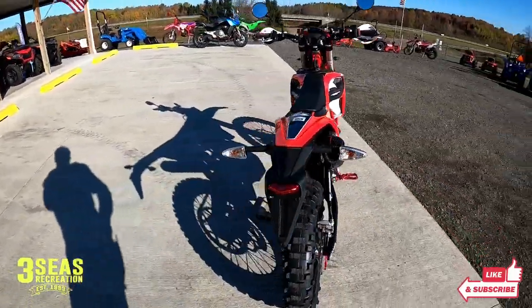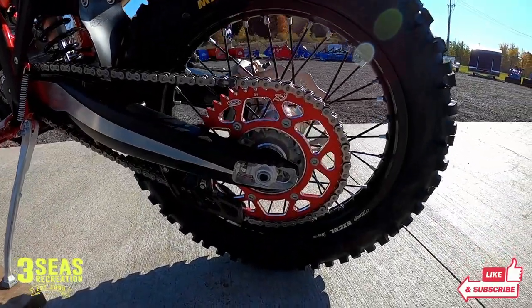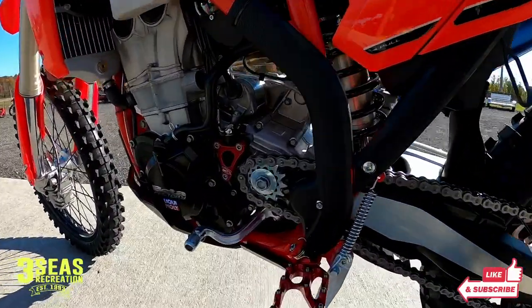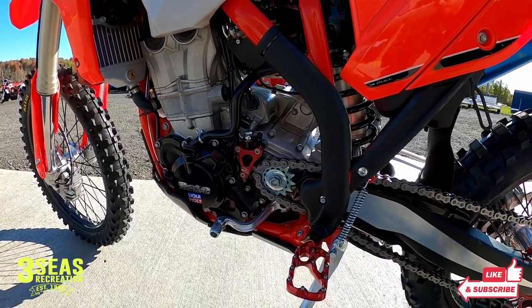Down here we did the Beta rotor guard. I love their stuff — it's anodized red, really matches the rest of the bike nicely. On this side, to add some color to the back, we went with a red sprocket as well. Brian wanted to go with a 50-tooth in the rear, and then I put his stock 13-tooth from the box on the front to match it.